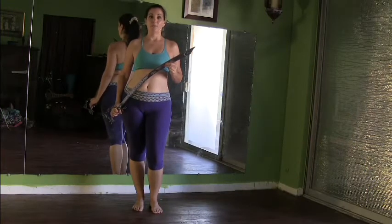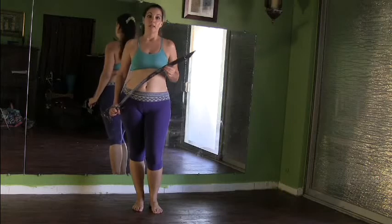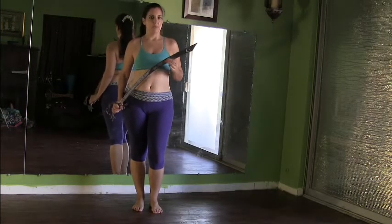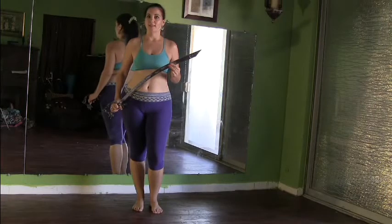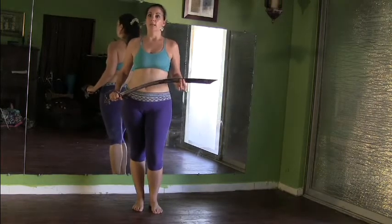Hi everybody, I'm Maheen, and this is your Thursday Thrill for the Daily Belly Dance Quickies. Today I have a sword handling trick for you. Usually we think about balancing on our head when we do a sword, but it's nice to do some other things with it before you put it up on your head, and this is a nice one. We're going to be balancing this on our hand.